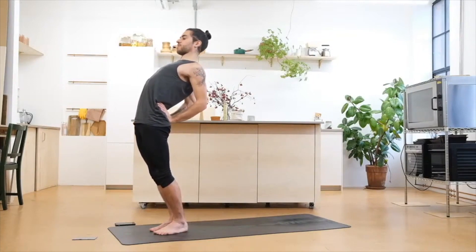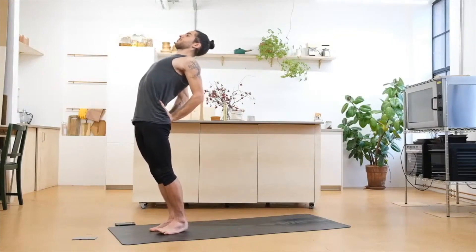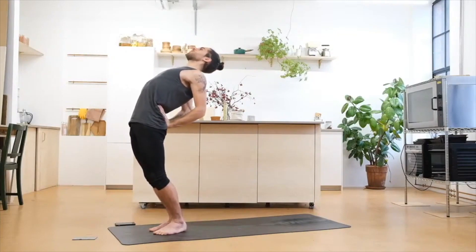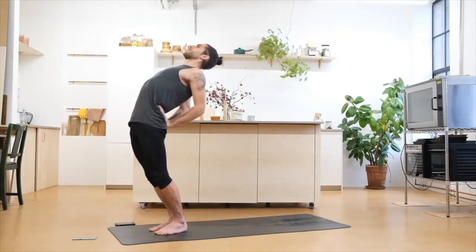On every inhale, keep lengthening, keep lifting the chest. Exhale, try to deepen by bringing the hips slightly forward, elbows towards one another, opening the chest. Two more breaths — try to work on extending the legs if you can; otherwise, if it's too much, then bend the knees, no problem. Inhale, maintain the engagement, come back up. Exhale, release for a moment — if you need to, you can move a little bit to release some tension.